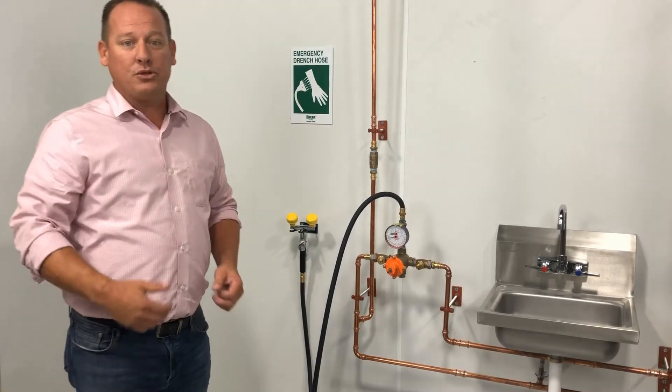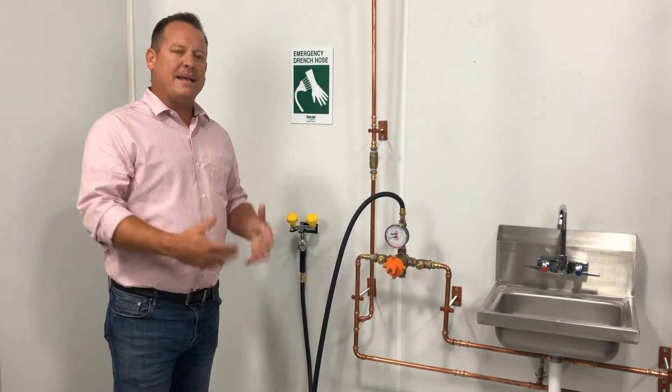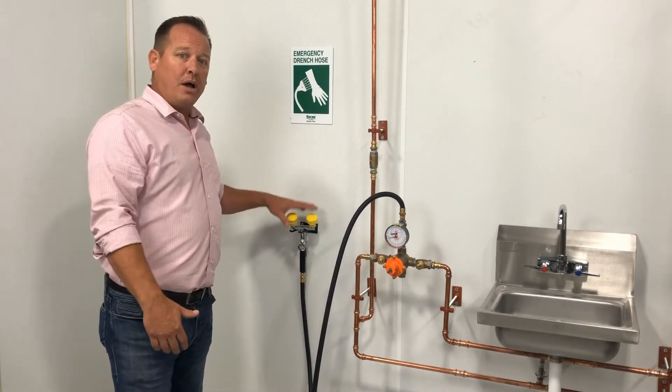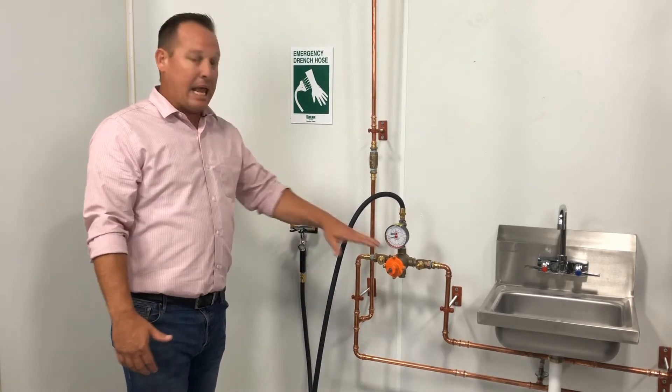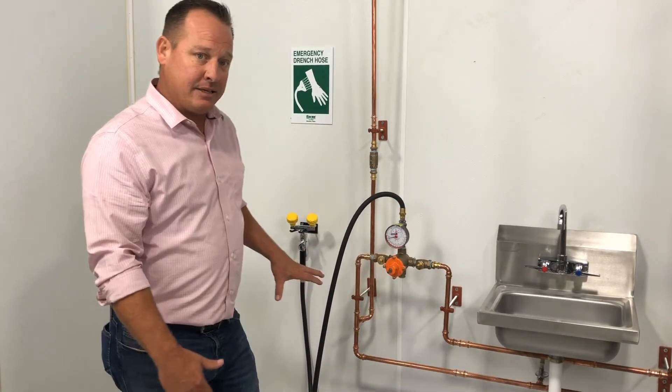Hello everyone, I'm Todd Schneider. Welcome to Water Tech with Todd. In this episode, we're going to be going over basic installation of an eyewash and drenching hose system, an ASSE 1071 mixing valve, and then the piping and how to get to this point.